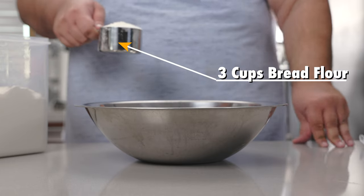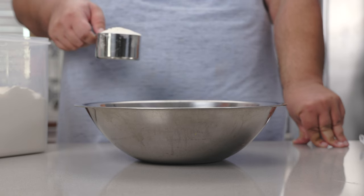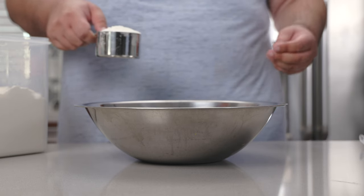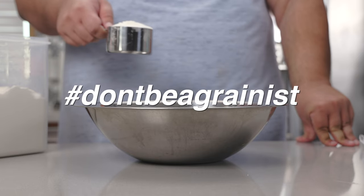To a large bowl, let's add three cups of bread flour. And yes, it has to be bread flour, not all-purpose flour. We need lots of gluten for this recipe, and bread flour is what's going to deliver. Not all-purpose.